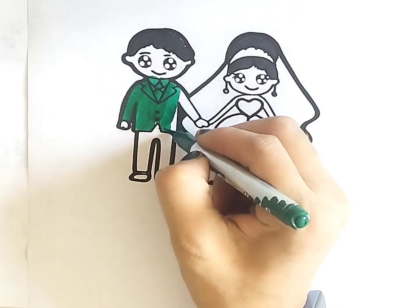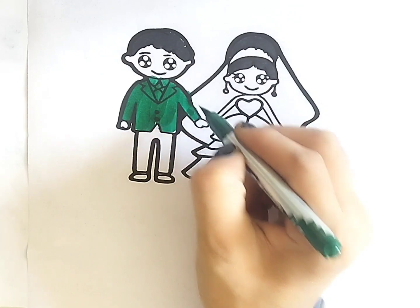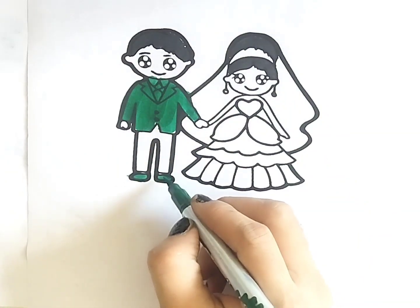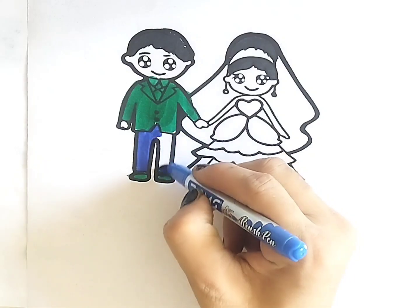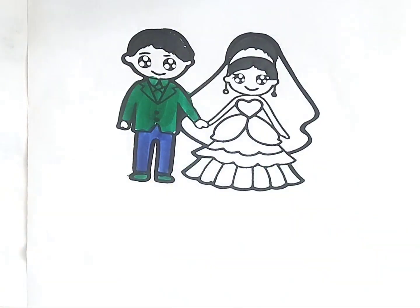Dinkery Dinkery Dock, look at the fox. The fox are too, the way she flew. Dinkery Dinkery Dock. Tick tock, tick tock.